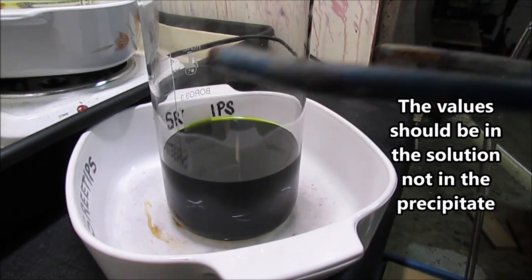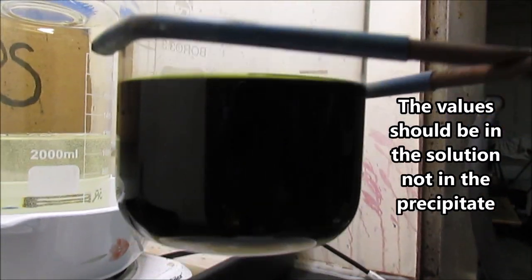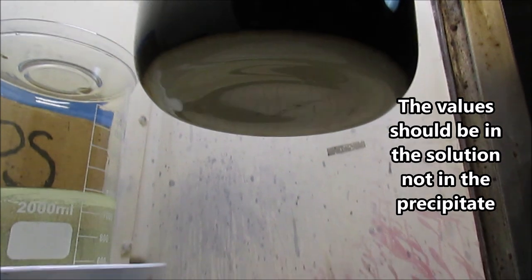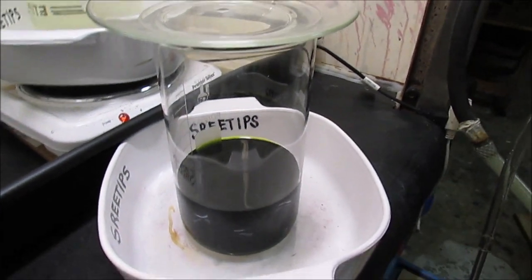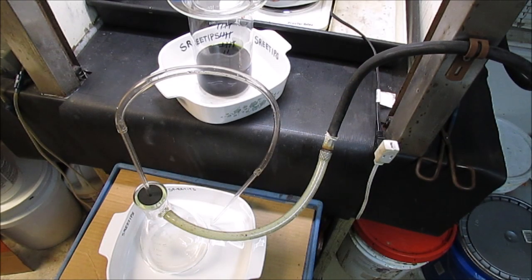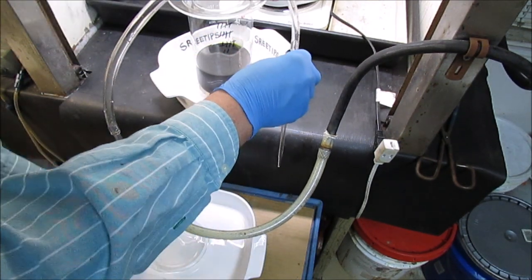We've got a nice positive indication for platinum group metals in solution. I got a temperature reading on the solution: 83.2°C (181.5°F). The last two doses of nitric produced no fumes, so I'm going to conclude that everything has been dissolved. I'm turning off the heat and stirring and letting it cool down. Once it's settled I've got some precipitate down at the bottom, so I'm carefully going to siphon off the concentrated liquid into a flask using a vacuum tube.